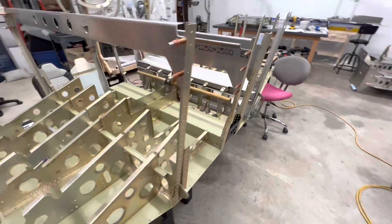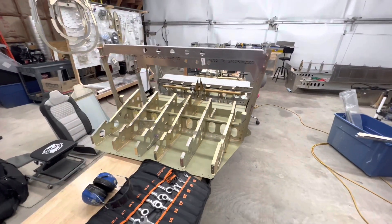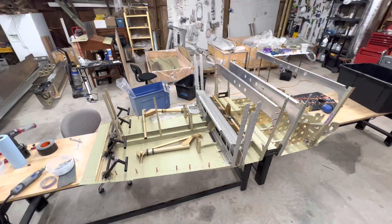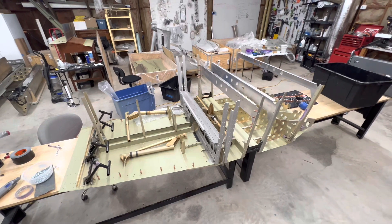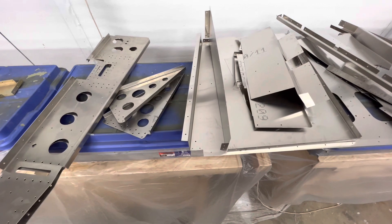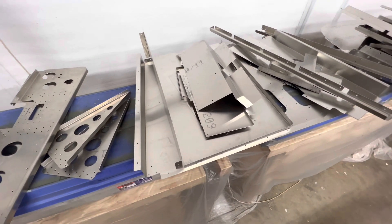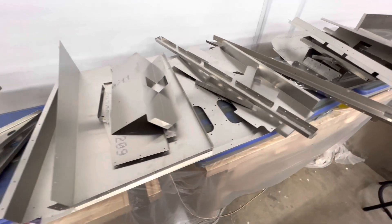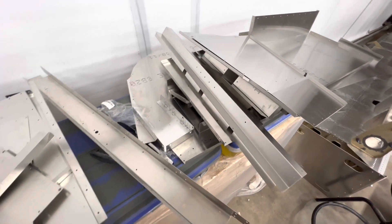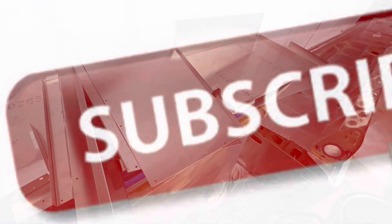This is where I ended progress on the center fuselage today and I think it looks pretty good. I'm missing some bushings on the controls so I can't really go any further until I get those. I also spent a couple hours peeling plastic off covers and everything that's too big for my Aladyne tanks that I'm going to prime. Tomorrow I'm going to prime everything.